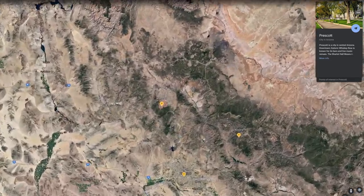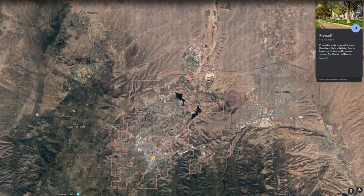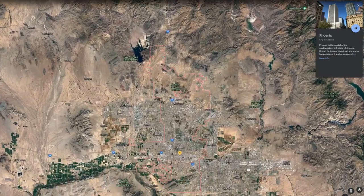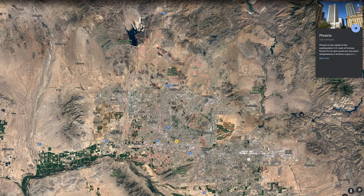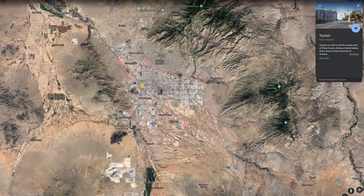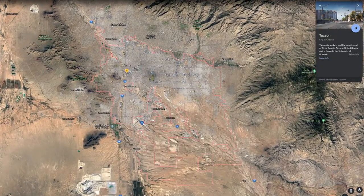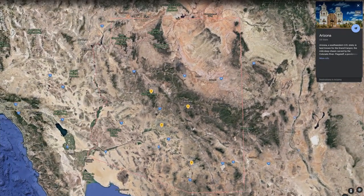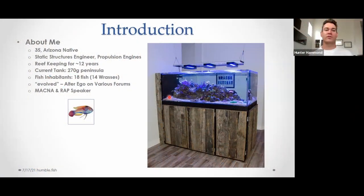A little bit about me. I am 35, an Arizona native, grew up in the little town of Prescott in the north half of the state. I live in Phoenix now, been here since 2008 after going to school down in Tucson. Professionally I'm a static structures engineer — I work on propulsion engines, turbine engines in aircraft, some ground applications, APUs, helicopters. Static structures being all the non-rotating parts, the non-spinny bits.